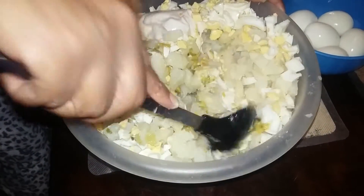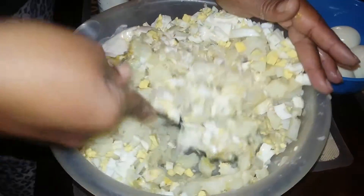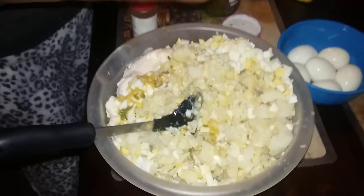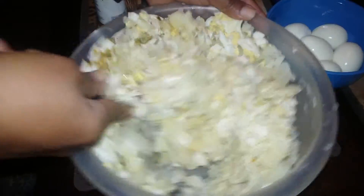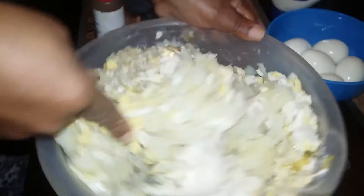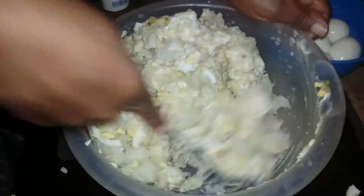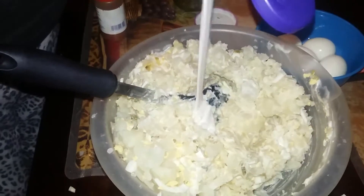So I just mix it all up really good so it can all come together. Remember, this is to your taste, so just mix it up just like that. Pour some more mayonnaise in there — there's a lot of it — mix it on up, get it all in there nice together. You can always add extra if you feel like it's not good enough, just add a little more mayonnaise.